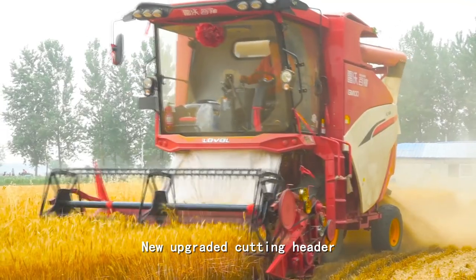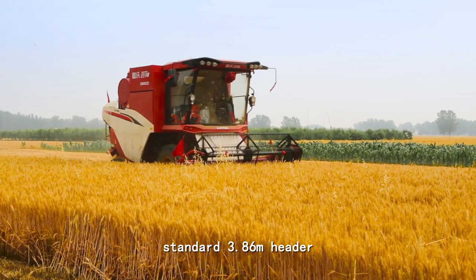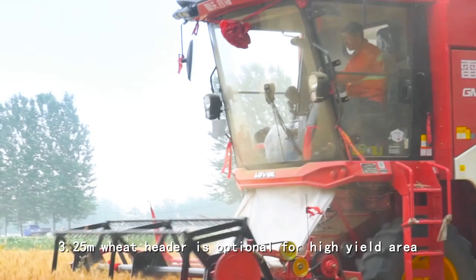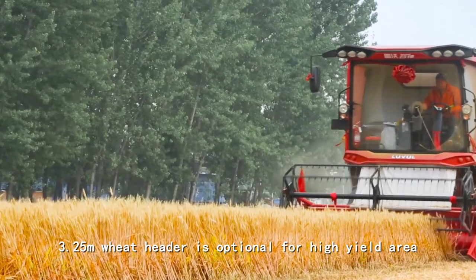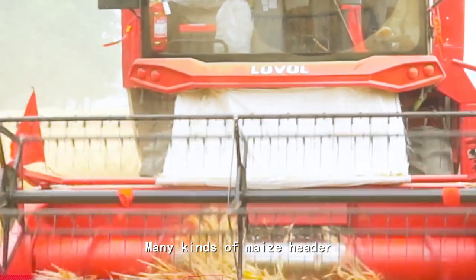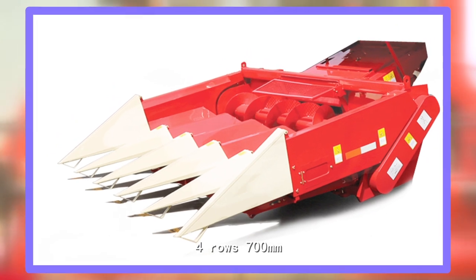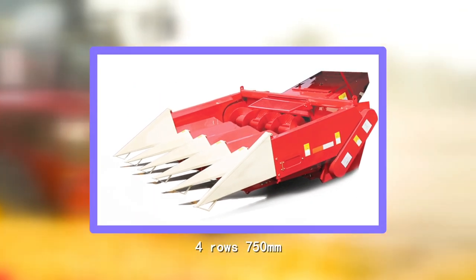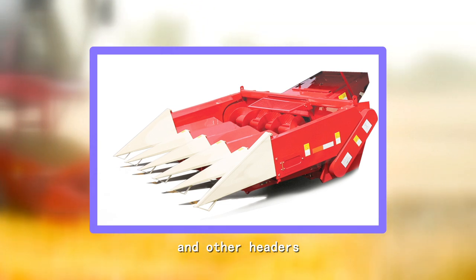New upgraded cutting header — standard 3.86 meter header, 3.25 meter width header. Optional for high-yield areas, we also have many kinds of corn headers: 5 rows at 650 mm spacing, 4 rows at 700 mm spacing, 4 rows at 750 mm spacing, and other headers.